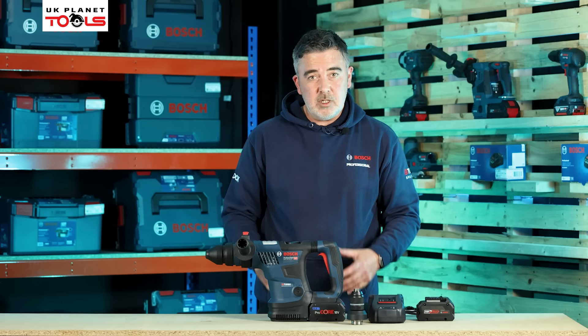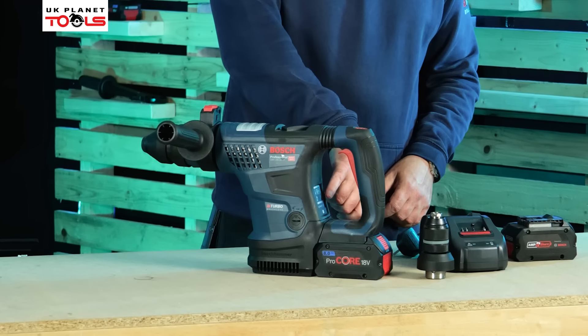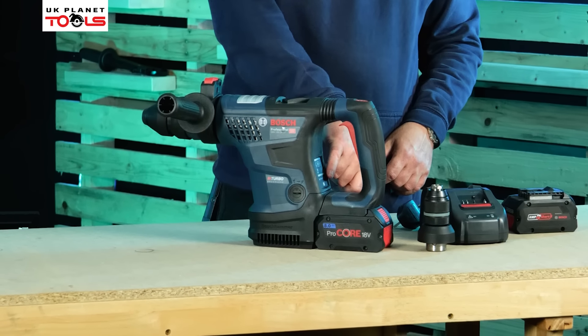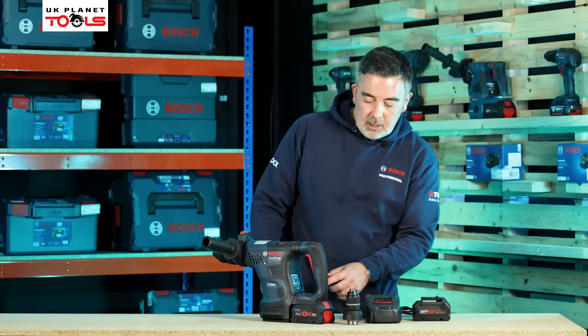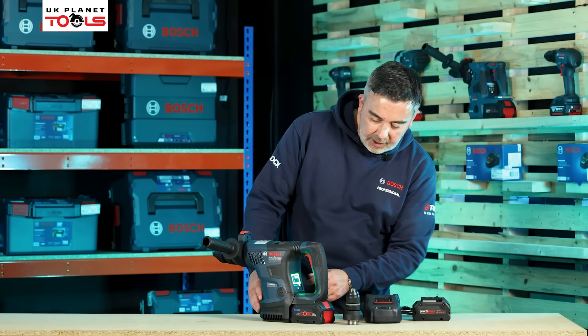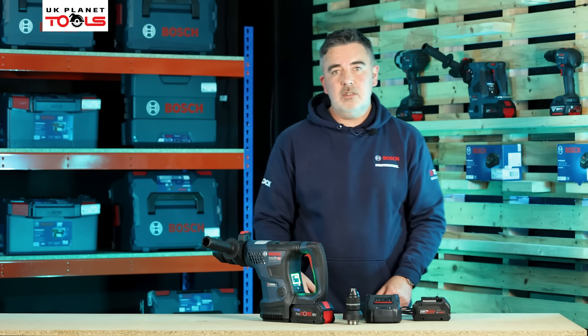When you compare that to the 36V from Bosch which delivers around 3 joules of impact, this is almost hitting twice as hard as the 36V machine — but it's part of the 18V range. Just in front of the operator's handle we've got an HMI — the human machine interface. When I press the button on the front, the machine lights up green, giving me an indication of how much charge is in the battery.